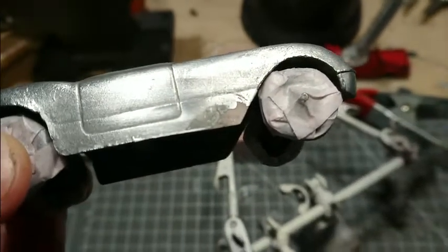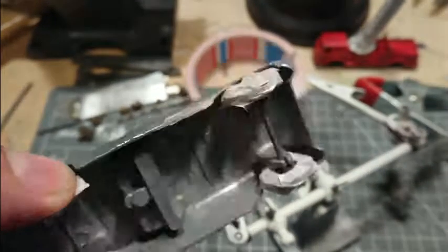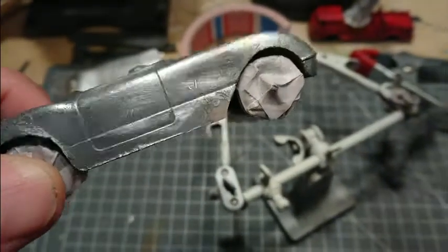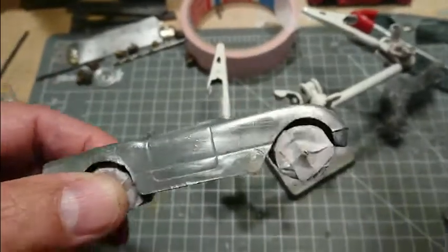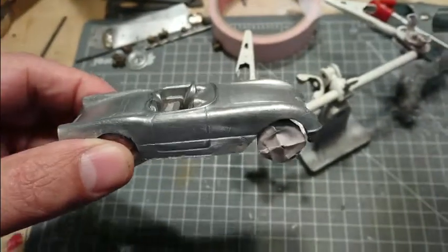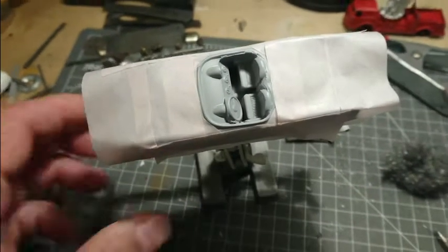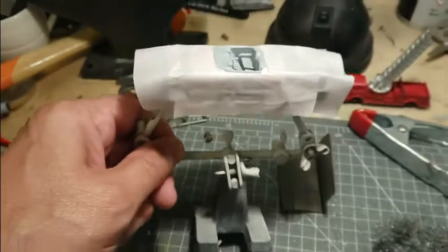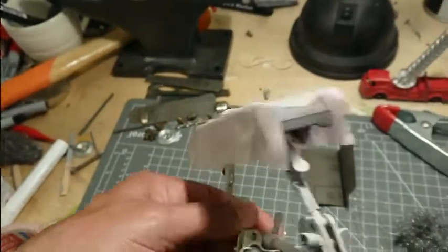That has turned out pretty well and it's held up to the sanding very well. I've cleaned off the car with some white spirits and it's ready for primer. After sandblasting, steel wool, and sanding, a couple of coats of primer are on there, and I have taped off the car.